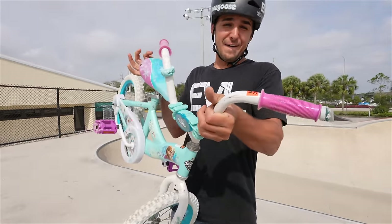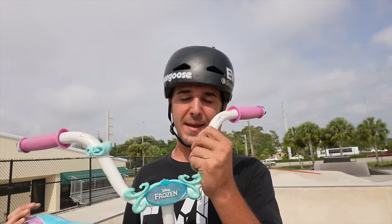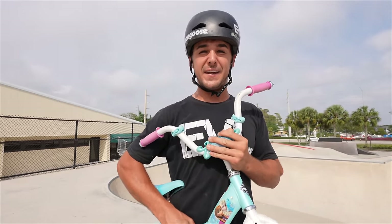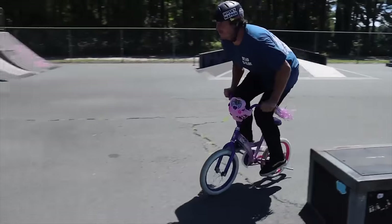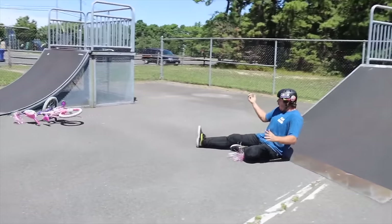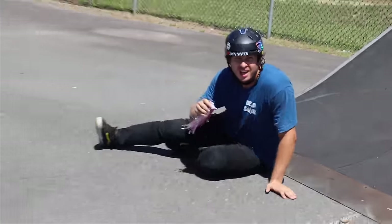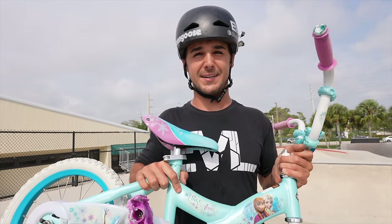We went to a random thrift store in search of finding the cheapest bike we could possibly find, and we came across one you might recognize. This one is a $15 Elsa and Anna princess bike. What an amazing find! This video is dedicated to the one and only Spencer Forsman, and this is the official call out for a princess game of bike — B-Y-O-P-B. Bring your own princess bike and we will verse you at whatever skate park you want. Spencer, get ready because this whole entire video is us practicing for that.